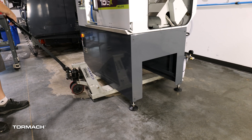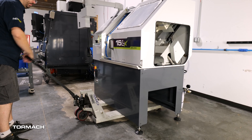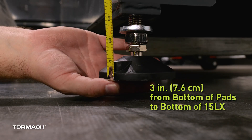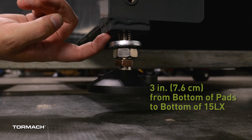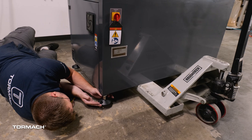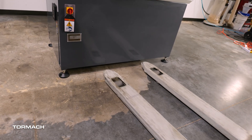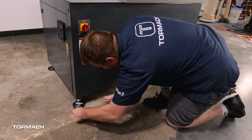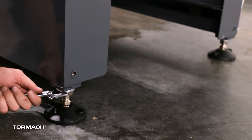Lower the lathe and the legs will pop into the pads. Raise the lathe again and place it at the final location. Do not move the 15LX with a narrow pallet jack — only use standard pallet jacks. Readjust the legs so that they are three inches from the bottom of the lathe mount and the foot pads. Raise the nut so that it and the washers are up against the leg mount. Lower the jack completely and roll it away. If any of the feet aren't secure to the ground, lower them slightly until there is weight on all four. Then tighten up all the nuts so that they're tight up against the leg mount.